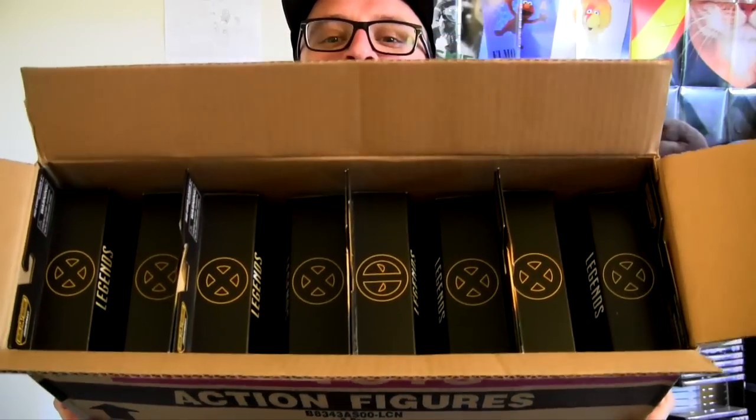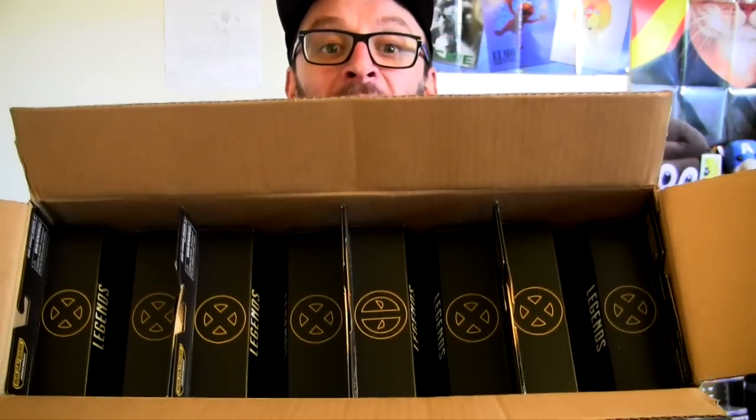If you're wondering why I'm excited about this wave beyond any other — as a kid, reading X-Men comics got me through some hard times. It was just incredibly reassuring knowing that there were a group of superheroes out there who were like me, didn't fit in, but were fighting for a better world.